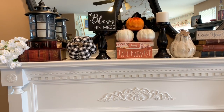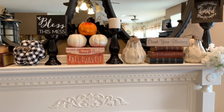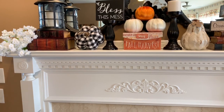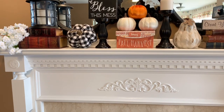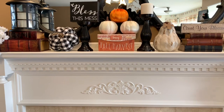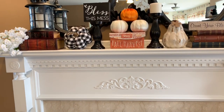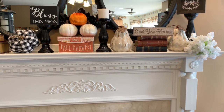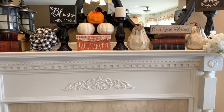Hi everyone, welcome back to my channel! Happy Monday. Today I'm just showing y'all how I decorated my mantle. Like I told y'all before, I was trying to mix in the orange with my buffalo check so I could have some traditional colors in my fall decor this year. So this is what I came up with — I wanted to know how y'all think it looks. I think it turned out okay.